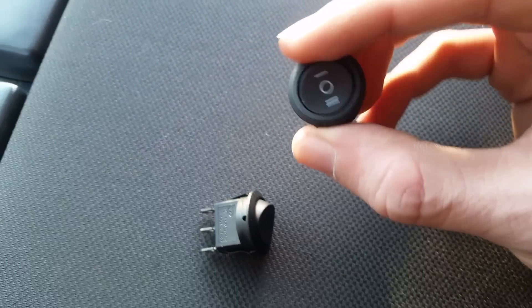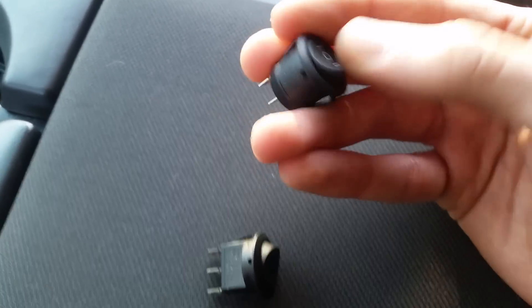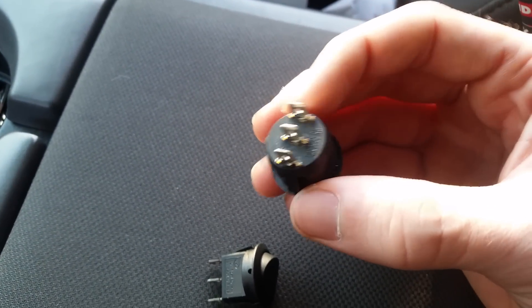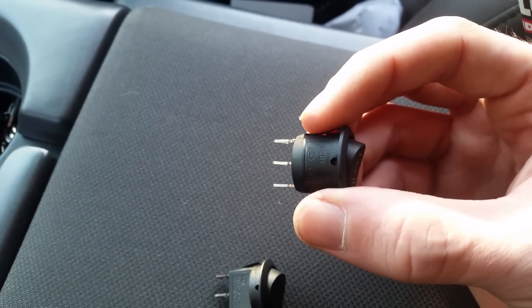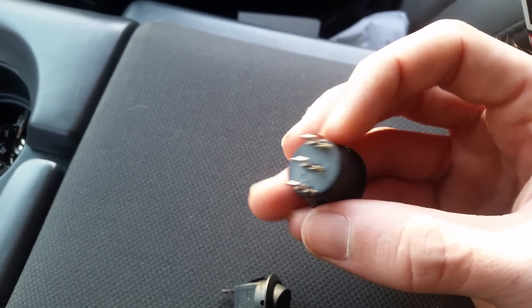This is the new kind — a single pole double throw switch I installed. It's referred to as an on-off-on switch because those are the positions. It also has three contacts, and the middle contact goes to the input terminal of the relay. That wiring diagram can be found anywhere on the internet.